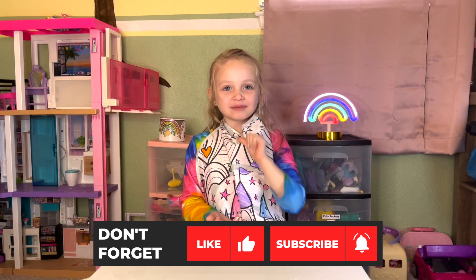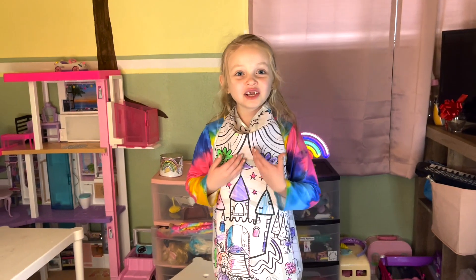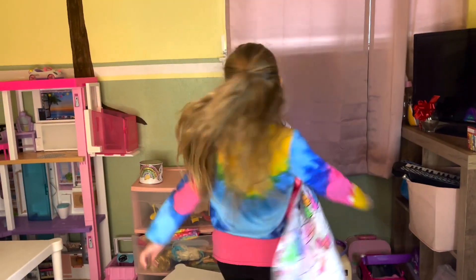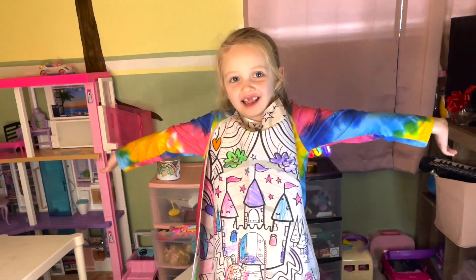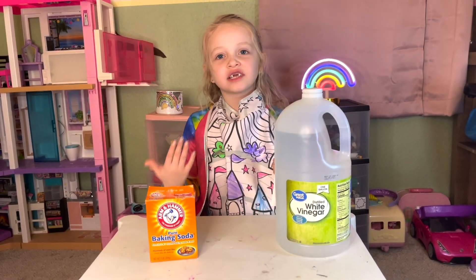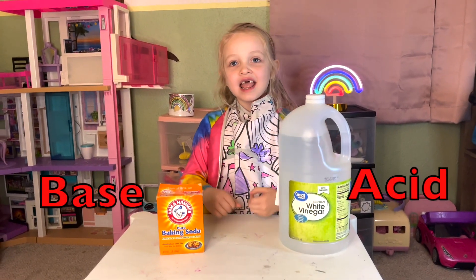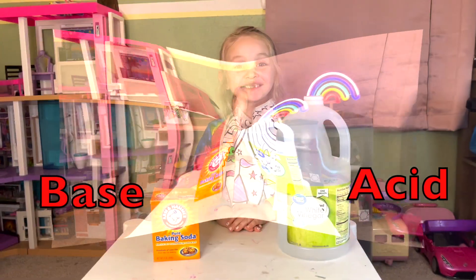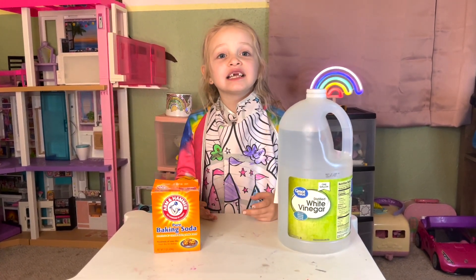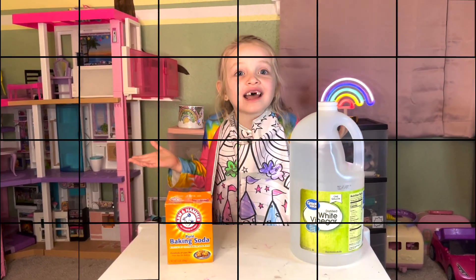Hi friends, my name is Elle and welcome to Imagination Station. Friends, you know why I'm wearing my special apron? Because we're doing a science experiment today. We're going to be mixing vinegar and baking soda together and see what happens. Vinegar is an acid and baking soda is a base. These are opposites, and if we mix an acid and a base, something crazy is going to happen.